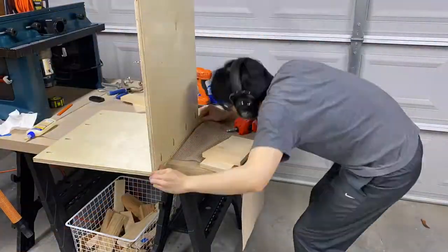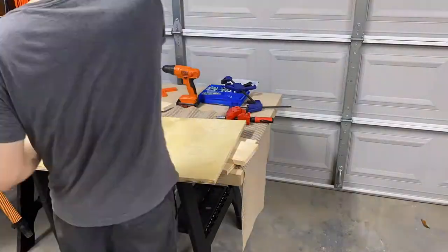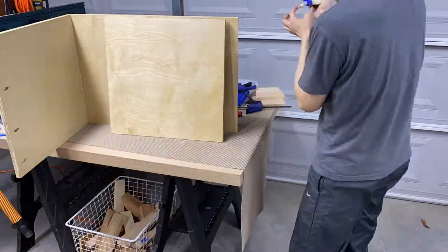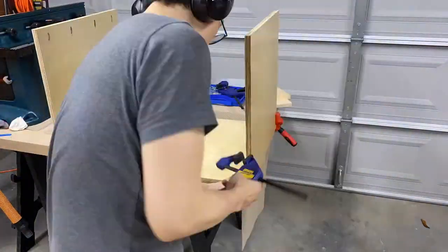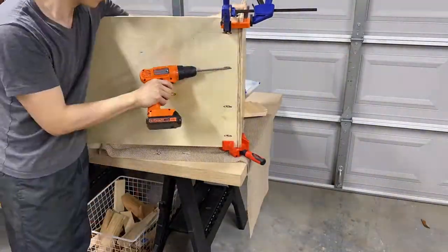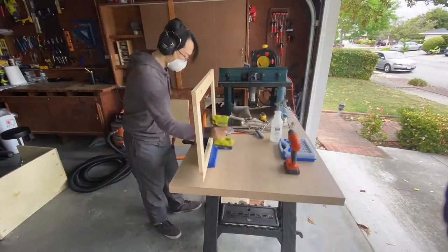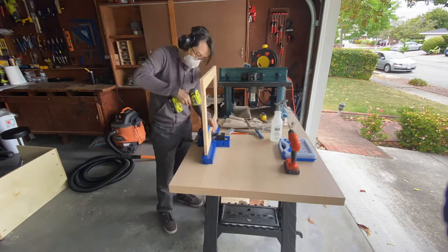When assembling the frames, I realized that I should have purchased more right-angle clamps. I only have one angle clamp from Bessey and it's surprisingly hard to clamp both corners together — it took me a long time to align and drive the pocket screws perfectly. Next time I should probably grab a pair of corner clamps from Kreg that are optimized for pocket holes. I also realized I need to use pocket holes to attach the panel to the frame, so I drilled some more.